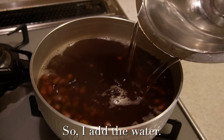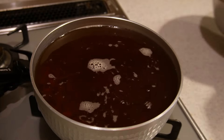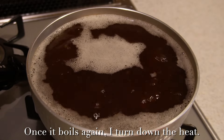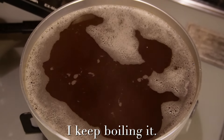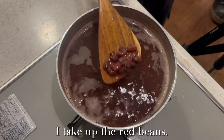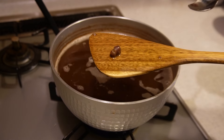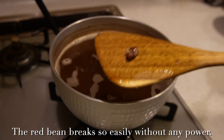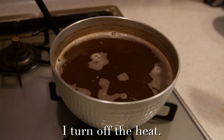30 minutes later, the water has evaporated and reduced, so I add more water. I turn up the heat; once it boils again, I turn down the heat and keep boiling. 40 minutes later, I take up the red beans and smash one — the red bean breaks so easily without any power. Good. I turn off the heat.